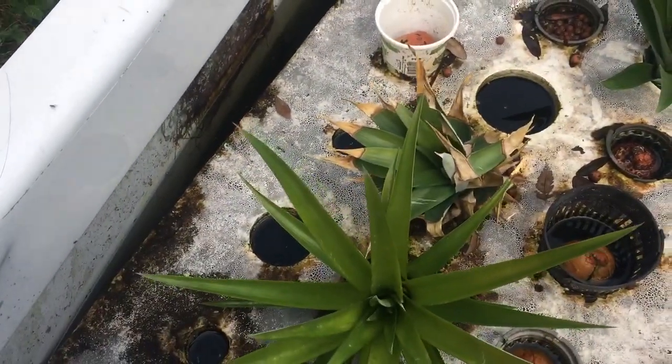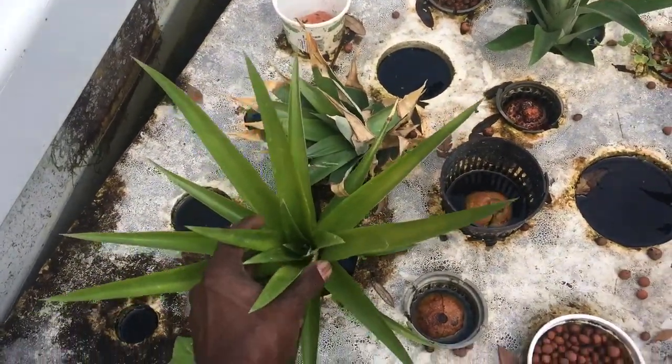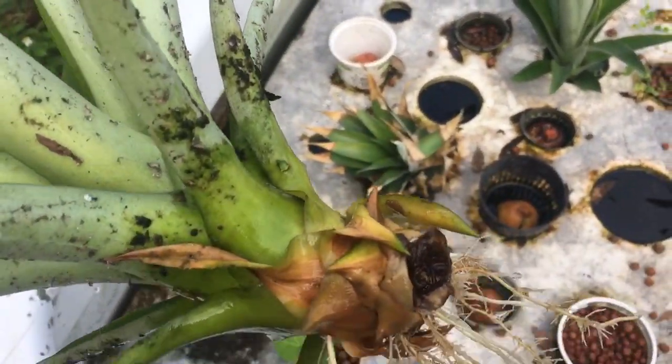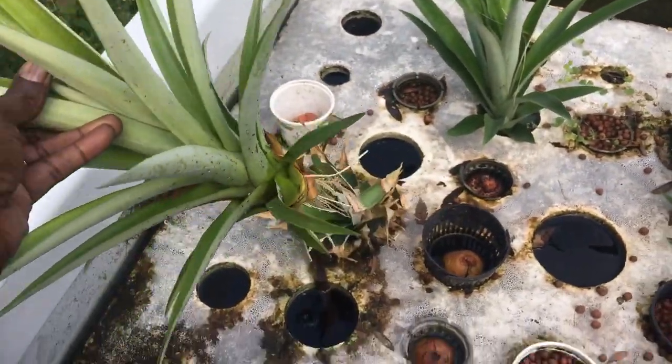Here's one that's been in here for a couple weeks, and you can see that the roots are already coming out of it. It's going to be ready to put in the yard.